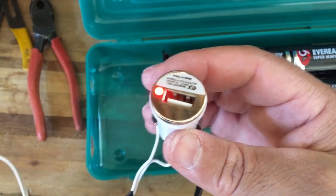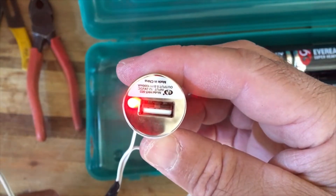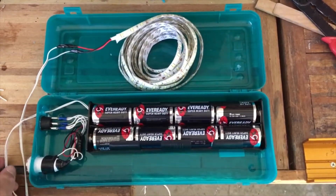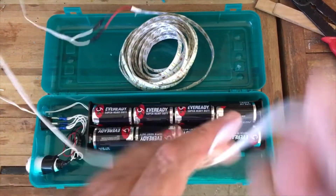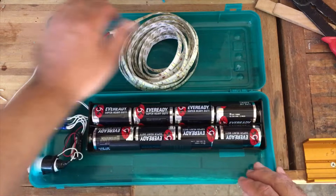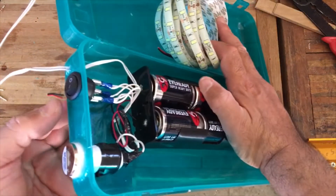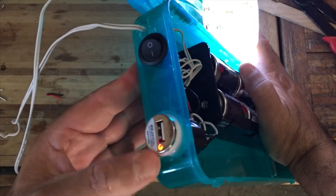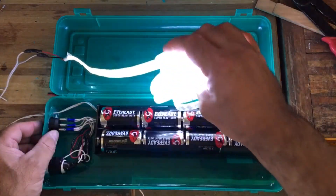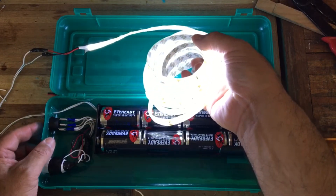That will be my USB charger for when I'm doing shows. I've got everything somewhat hooked up and quite a bit of wire to run. Here's the on/off switch, and you can see it's lit up for the USB. This is a 20-foot LED light strand and it's pretty bright.